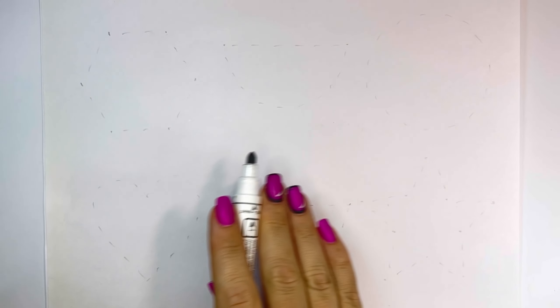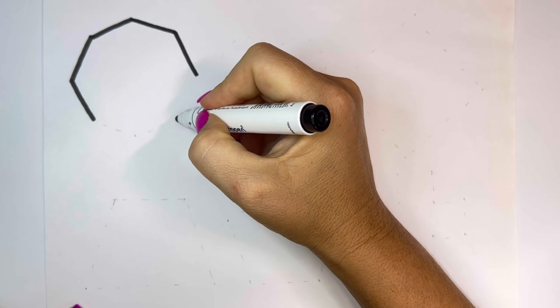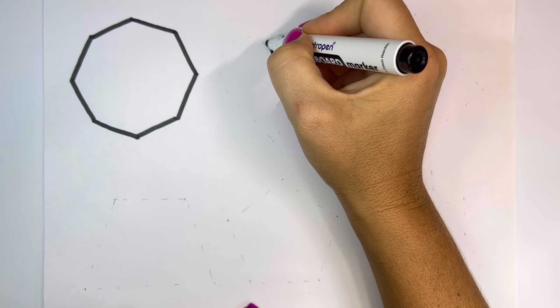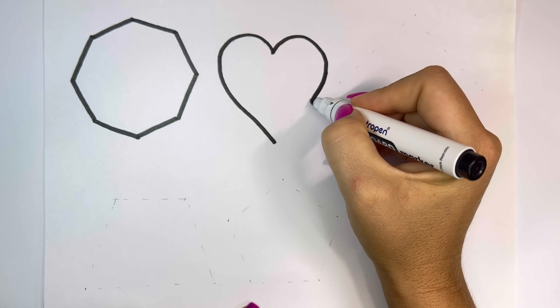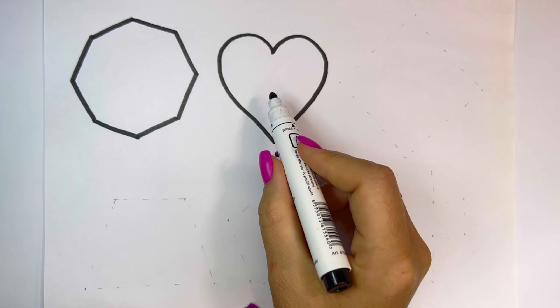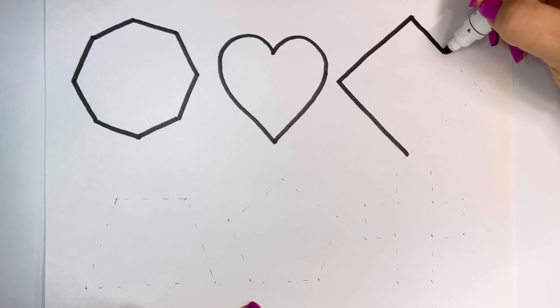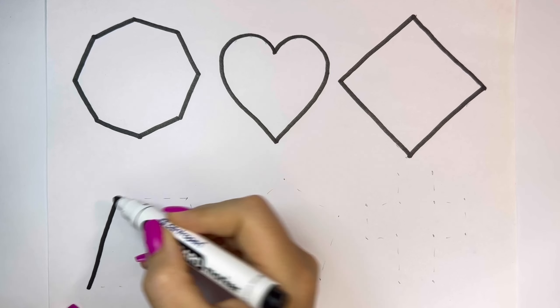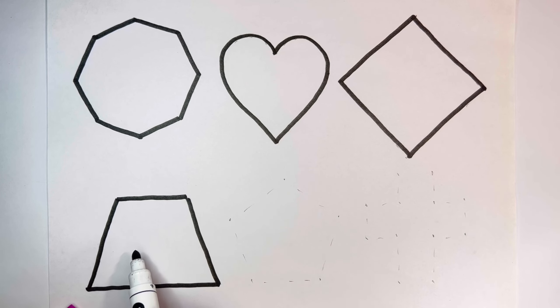Let's learn some shapes. Octagon, Heart, Rhombus, Trapezoid.